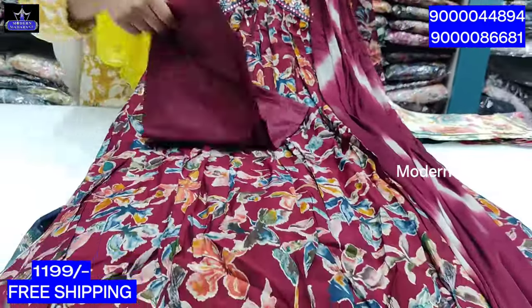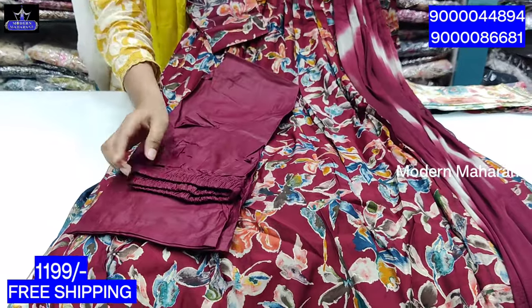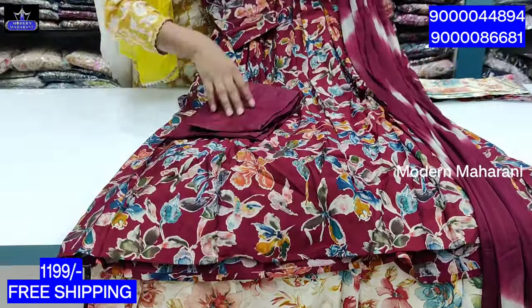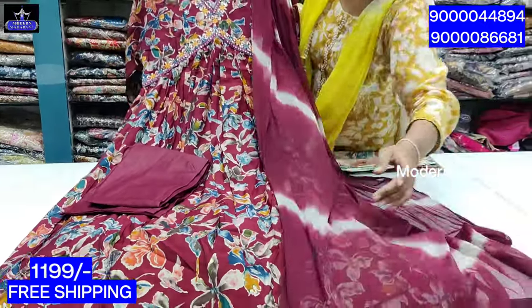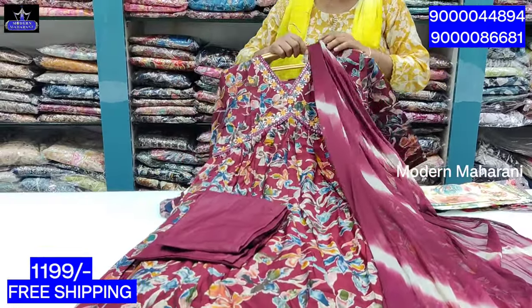You can choose a straight pant. You can cut the top. So, if you choose a chiffon, you can use a dual shirt. So, the price is 1199.